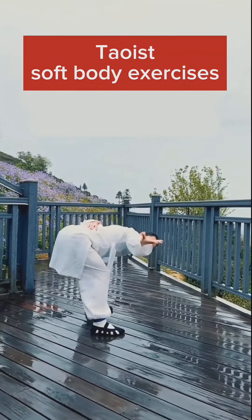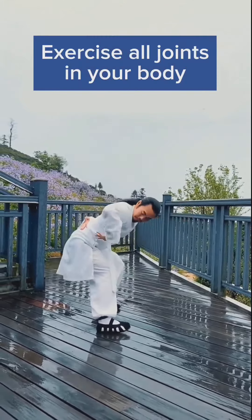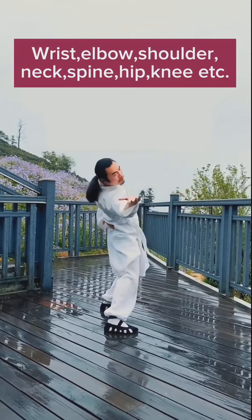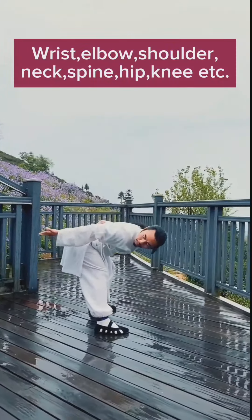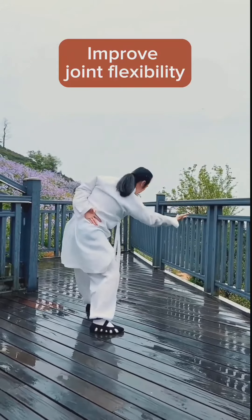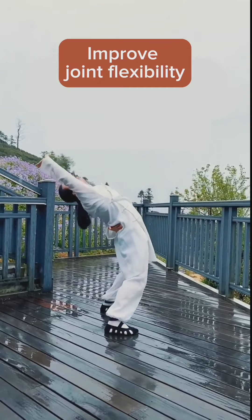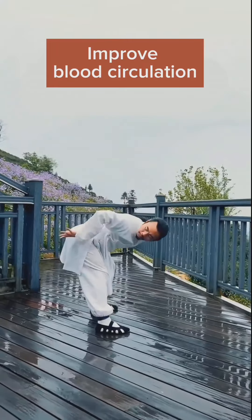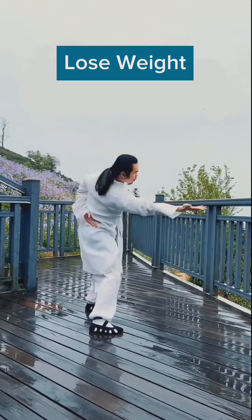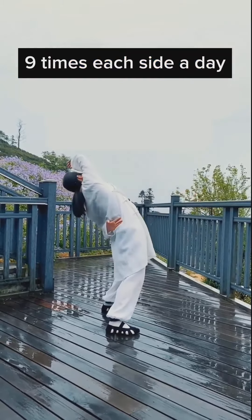Lower body soft exercises. Exercise all joints in your body — elbow, shoulder, neck, spine, hip, and feet. Benefits include improved joint flexibility, improved blood circulation, and weight loss. Do this exercise 9 times each side a day.